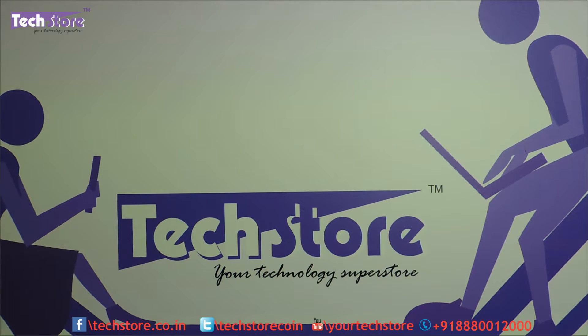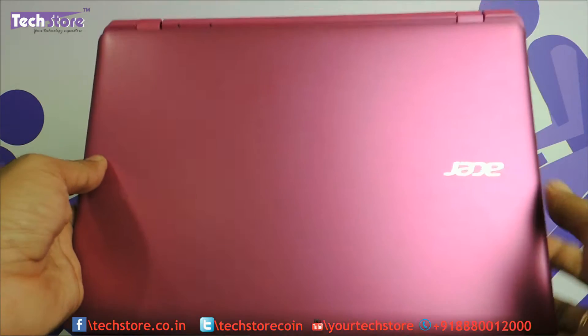Hi friends, this is Andy from TechStore. In this video we are going to be showing you the procedure to upgrade your Acer Aspire E3 Mini 11.6 inch laptop that Acer has launched recently. This applies to the E3-111, E3-112, and any E3 series which is 11.6 inches and which basically looks like this.